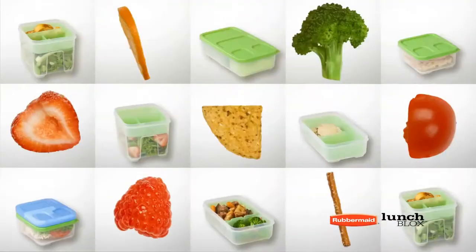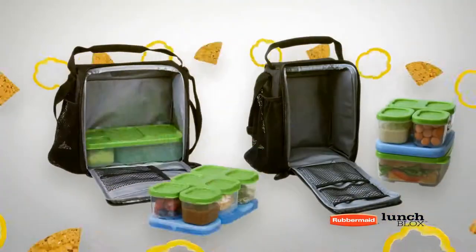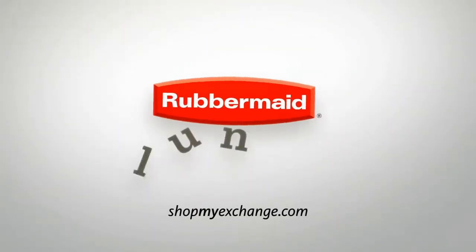With built-in blue ice to keep things cool, the perfect fit for any lunch in any lunch bag. New Lunch Blocks, from Rubbermaid.